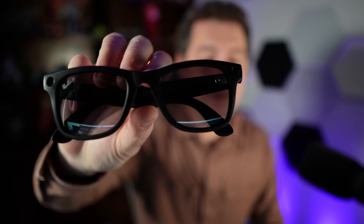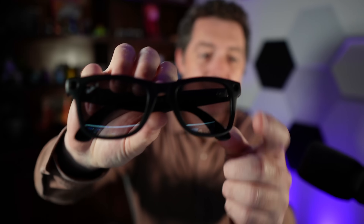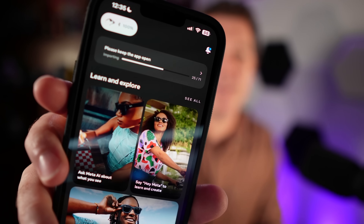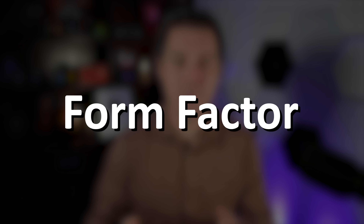One of the coolest parts of these glasses is that they actually have cameras on them — one on each side. You can take pictures really easily. All you have to do is open up the app, it tells you that you have images to import, you leave the app open, and it downloads your images for you. Very simple to use.